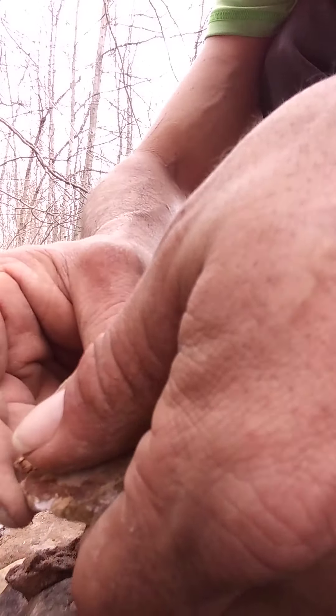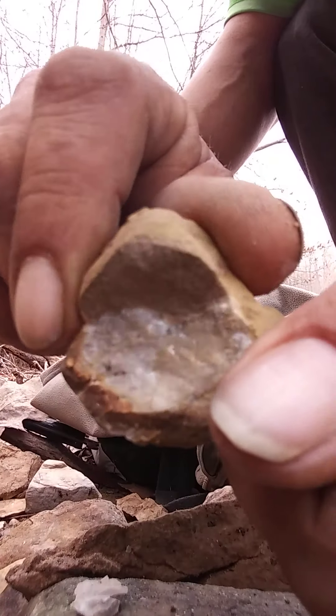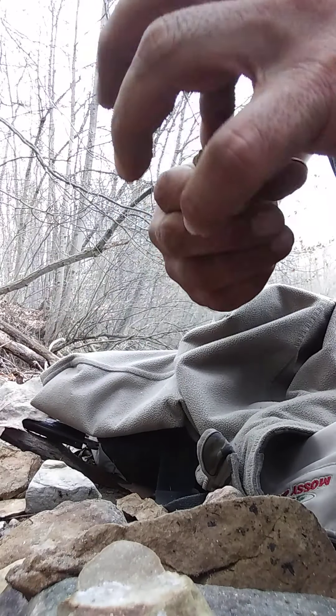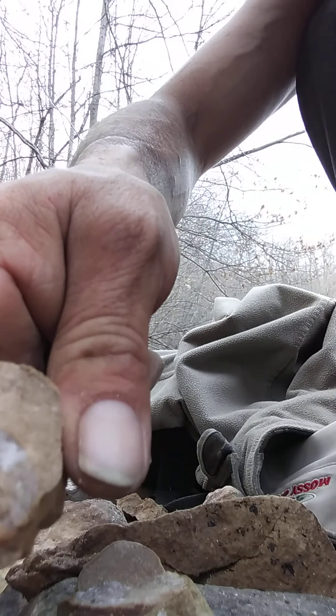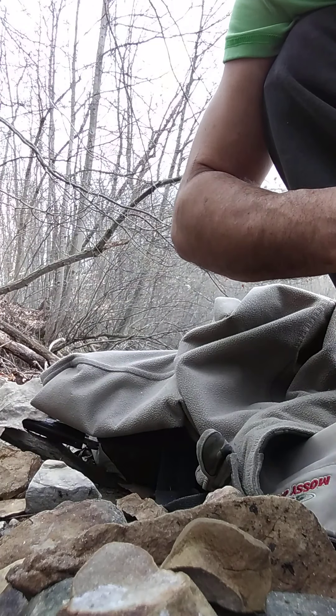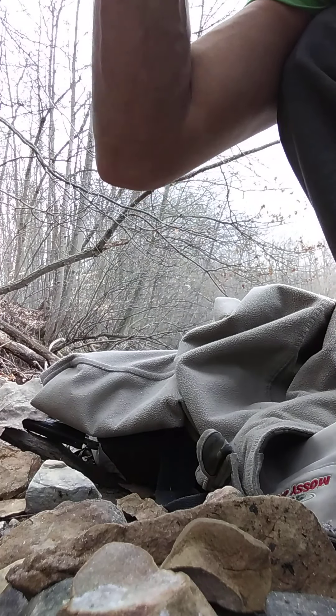Look at that — there's a bunch of freaking crystal in there. Won't stop bleeding, man. Crystal in there too, from this freaking... I think I got a splinter in there — piece of stone.